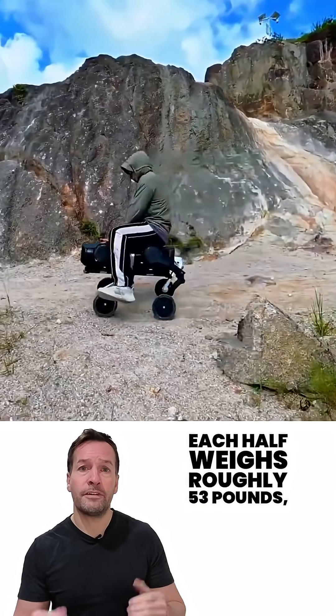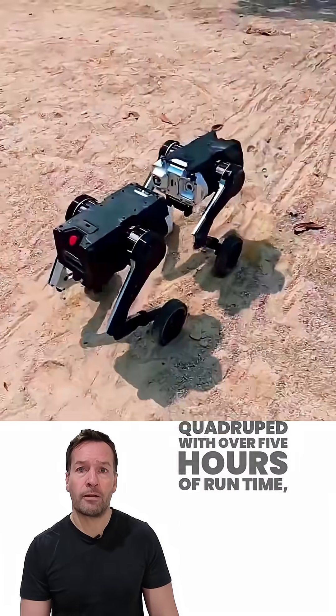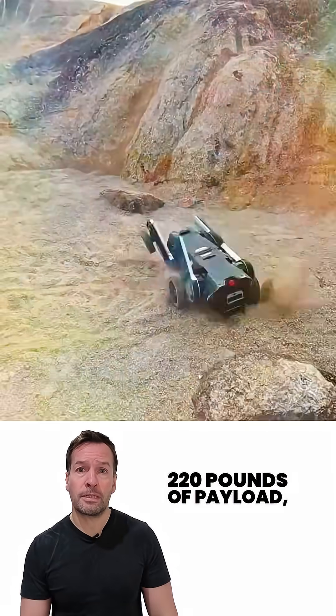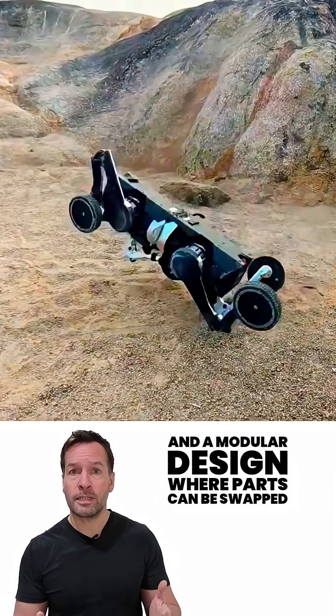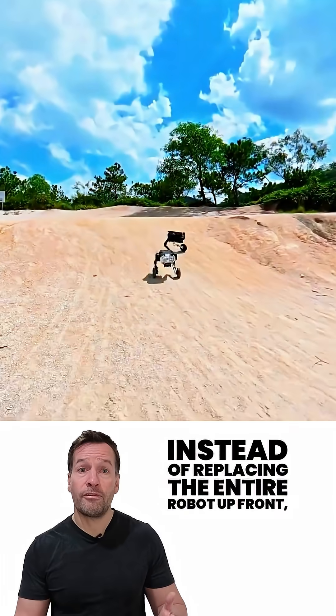Each half weighs roughly 53 pounds, and when combined, you get a 107-pound quadruped with over five hours of runtime, 220 pounds of payload, and a modular design where parts can be swapped instead of replacing the entire robot.